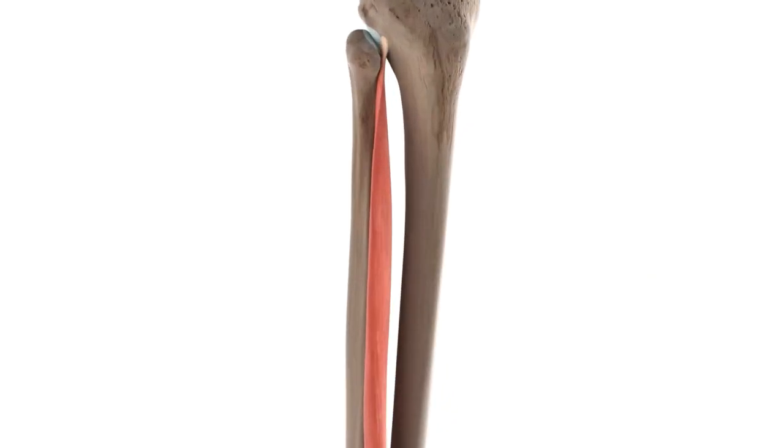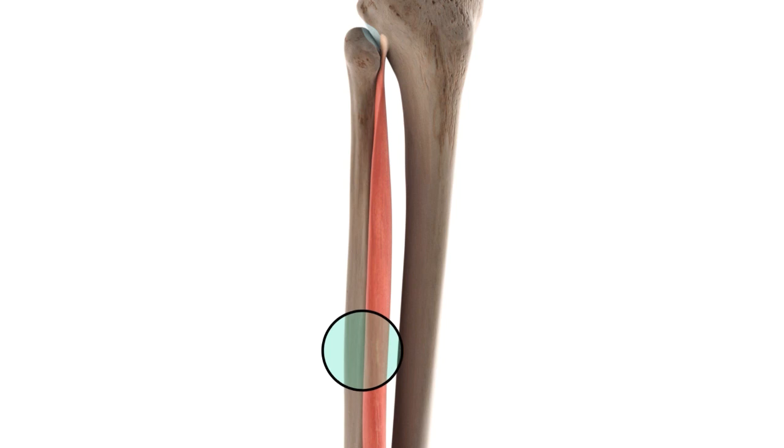As you can see on the screen, the Extensor Digitorum Longus originates in three places. Most of it begins from the proximal three-quarters of the medial surface of the fibula and the superior portion of the anterior surface of the interosseous membrane of the leg, which is this portion right here. A small part of the muscle also originates from the inferior surface of the lateral condyle of the tibia.